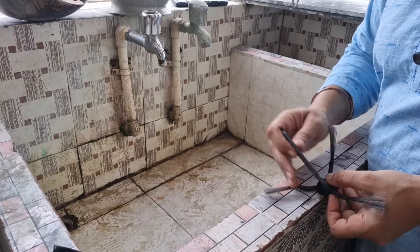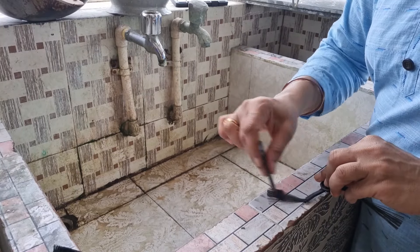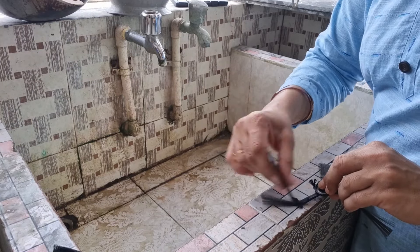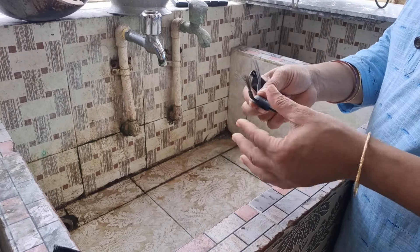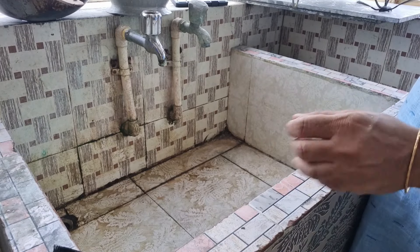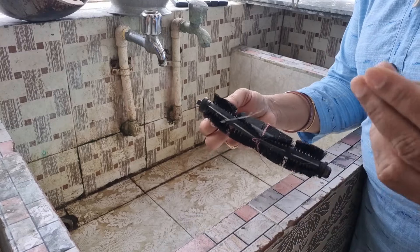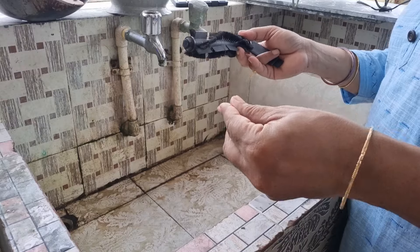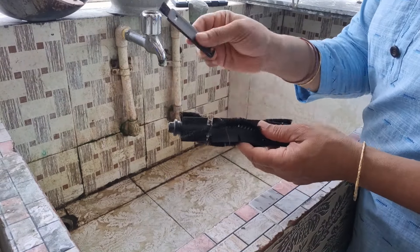We have to clean the hair in the main brush. We will use the side brush, main brush, HEPA filter, and we will use the water to clean.